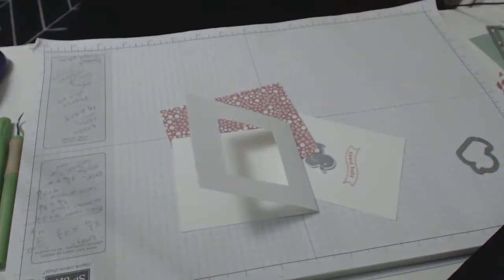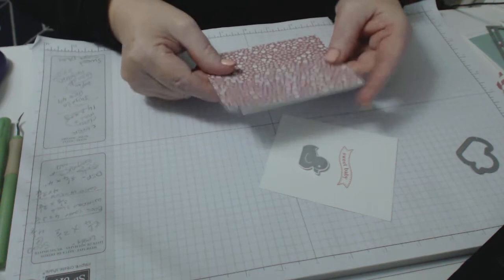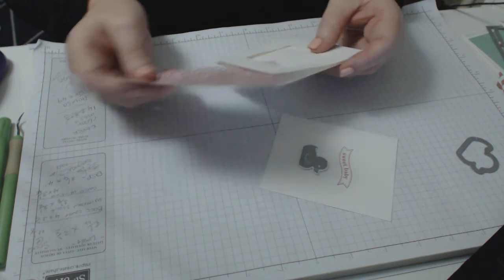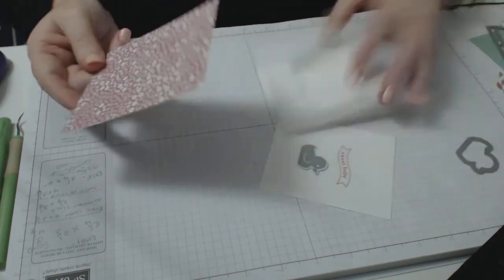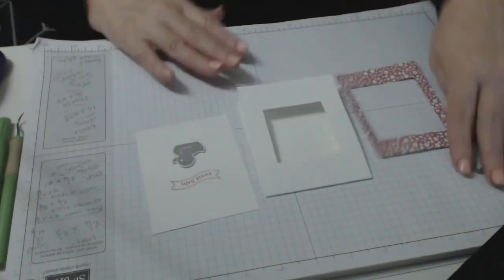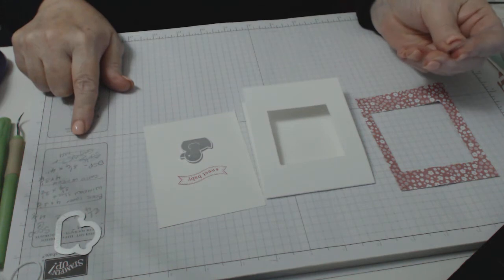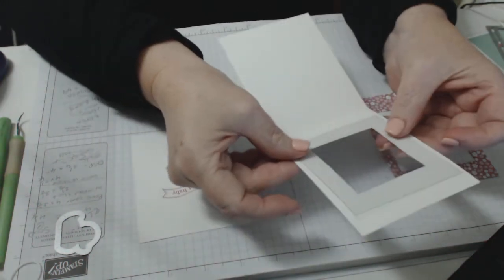You want to make sure the designer series paper is the same size as the front of your card, because you're going to cut a square in it. Make sure it's the same length and width as the front of your card — that's the best way I can put it — because then we're going to put squares in. Also, your window sheet should be three and a half by three and one-eighth, as long as it basically covers the back of that window.